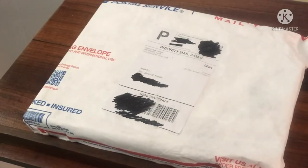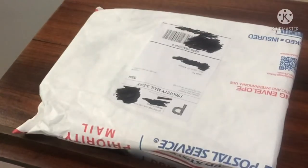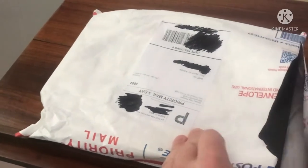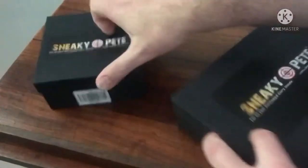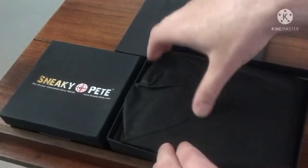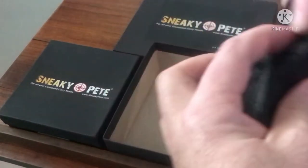So this is going to be an unboxing video. I just received a package in the mail from my friends over at Sneaky Pete. I made an order from Sneaky Pete and looking to see what they got for me. Two items from Sneaky Pete, fresh out of the mail. This should be good fun. Nice packaging, by the way — that's kind of cool. Comes in a nifty little drawstring bag.